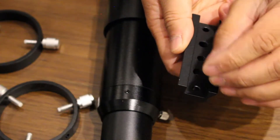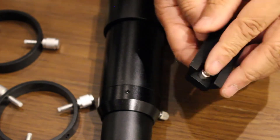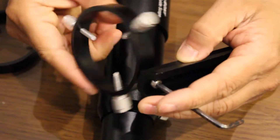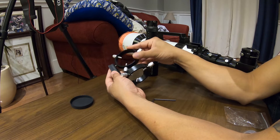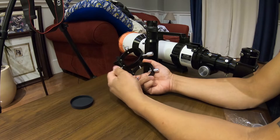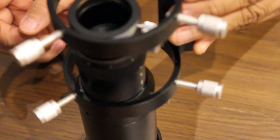To assemble the guide scope, I threaded the two bolts from the bottom of the dovetail bar through to the two dovetail ring threaded holes. I kept them loose until the guide scope was inside the rings. Next, I loosened all six of the metal thumb screws to create an opening for the guide scope. Then I slid it over the guide scope and tightened the thumb screws as evenly as possible.